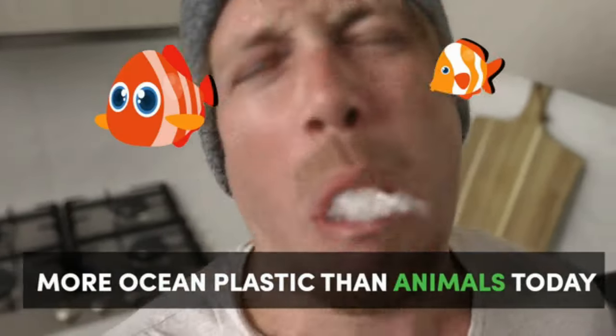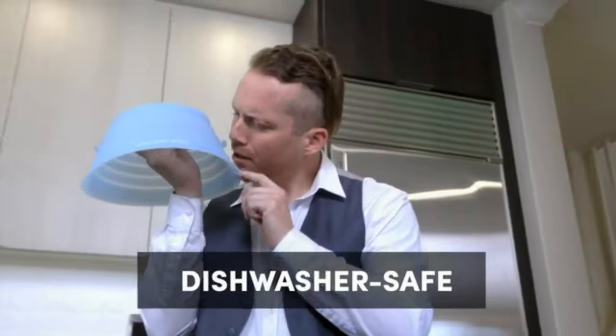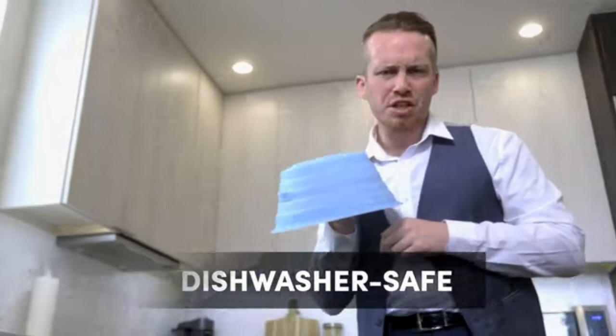When Duo Cover needs a clean, just throw it in the dishwasher.